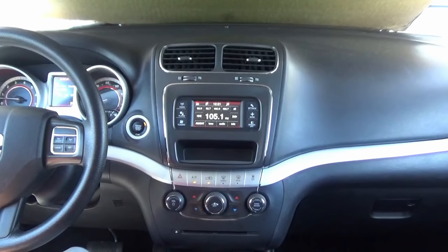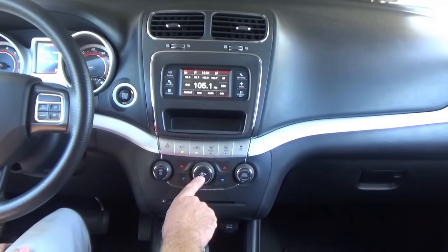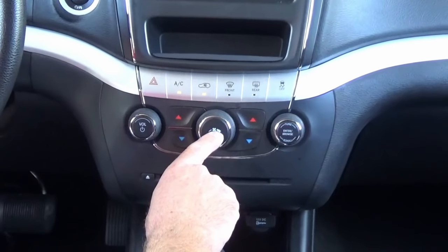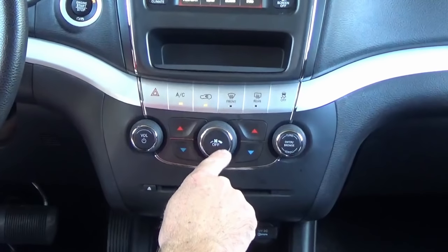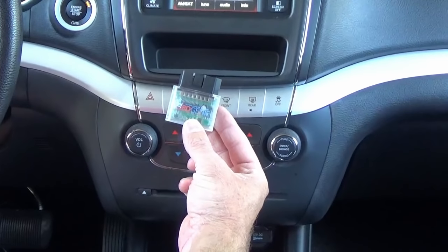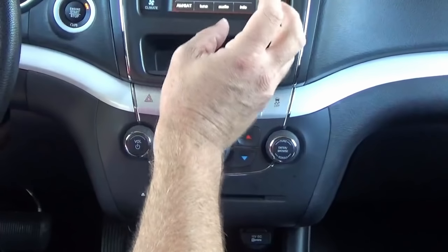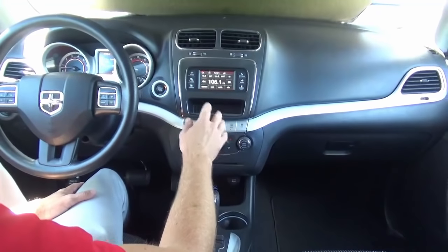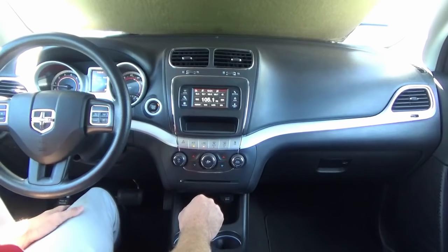I wanted to point out one thing. In this particular vehicle, there's just an off button here. If there's an off button here, that means this vehicle doesn't have automatic temperature control. This installation is recommended for vehicles with the auto button. If yours says off button, what you'll have to do is get the extra programming tool by obdgenie.com. This tool will convert your vehicle to be automatic ready, which means the climate and everything will be pretty much good to go when you do the upgrade. I'll demonstrate how that works at the end of this video.